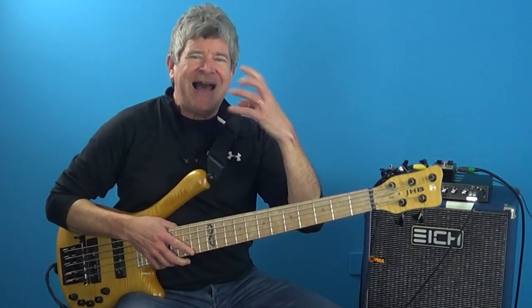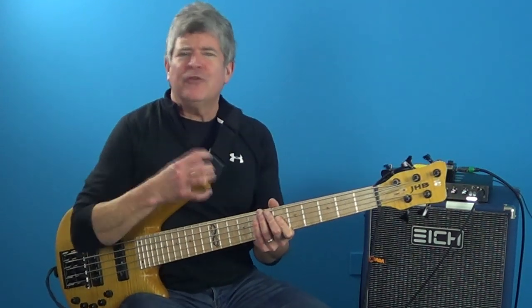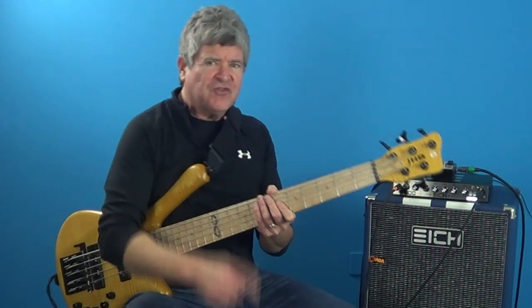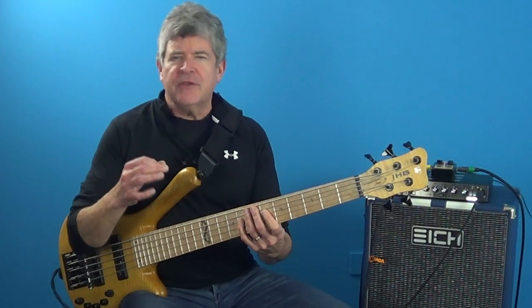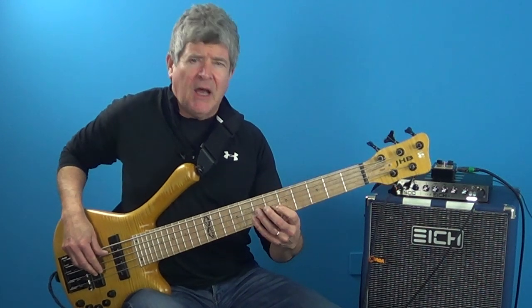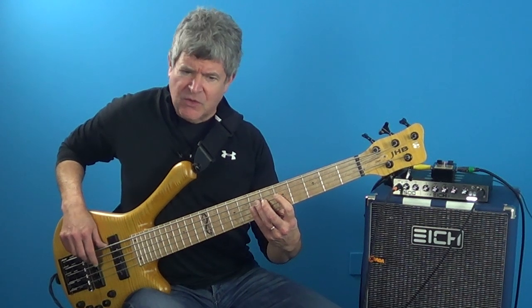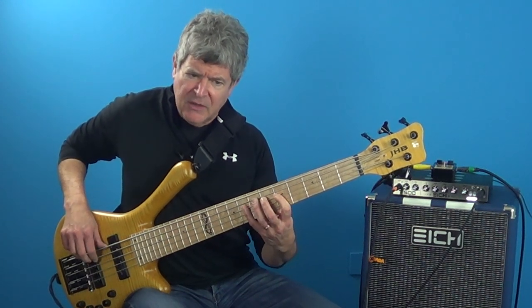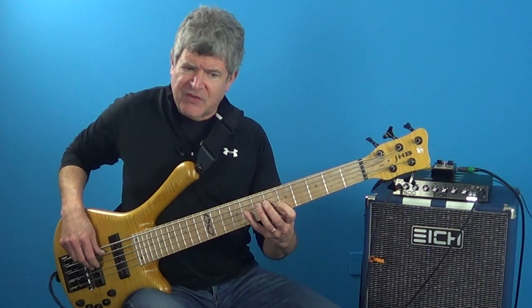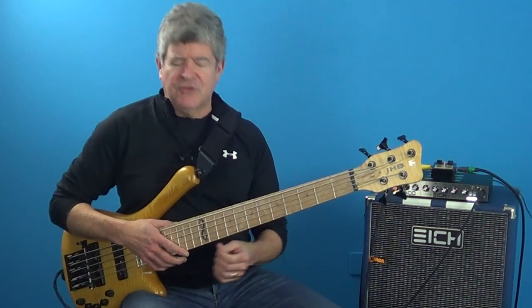This helps you to acclimate the sound of those four-note cells and also helps you to play it over different chord changes. Let's take another idea over the F7 — another four-note melodic cell. We're going to start on the nine and go down to the flat seven, and then we're going to have a scale passing tone in between the flat seven and the five.